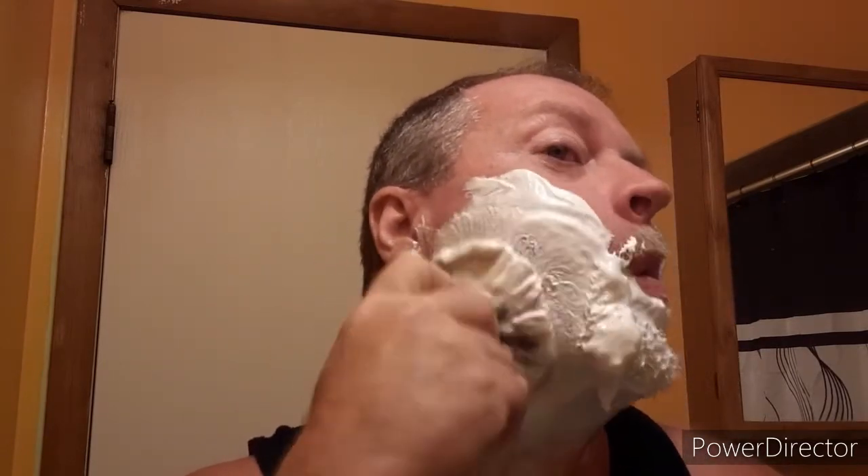I don't want this to be a long video, but it's going to look like it's going to be that way. Guess we'll see how much soap this thing will take.